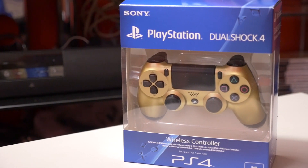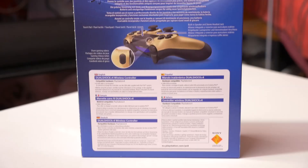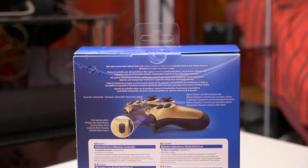Hey guys, welcome back, this is Nas from ZRZ. In this video we're gonna be taking a look at the gold DualShock 4, which is limited to Amazon in the UK. So let's take a look at it.